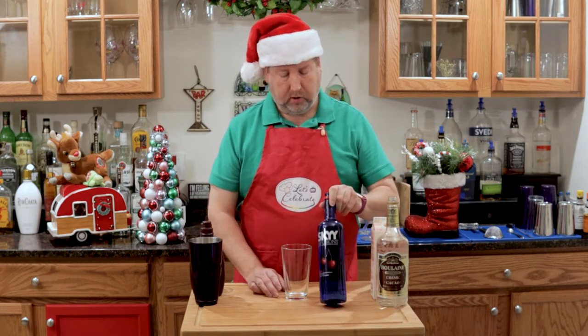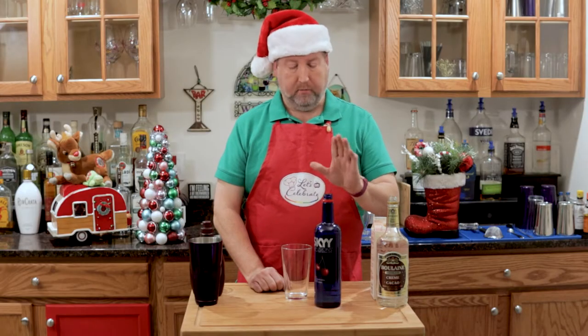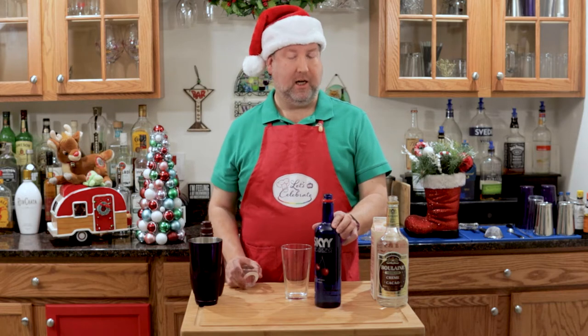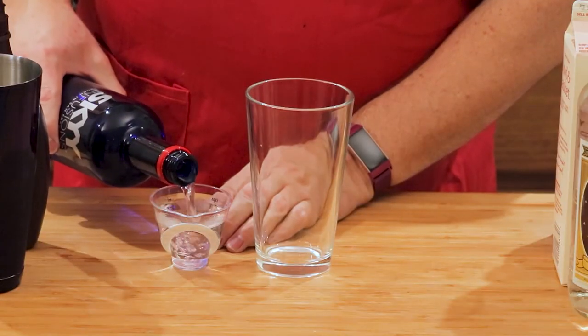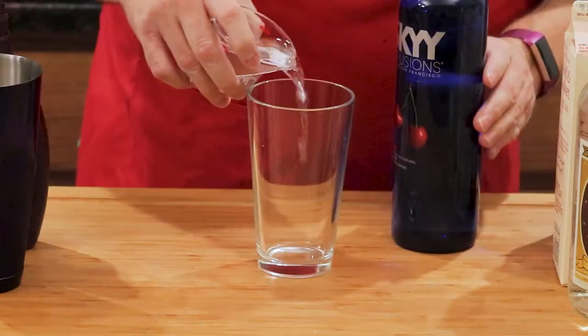First, we're going to start with cherry-flavored vodka. This is the kind I like, but there are lots of makers out there, so get whatever kind you like, what you can afford. But make sure it's a cherry flavor, because that's the key to the cherry martini. So we need 3 ounces. Put it right in here.